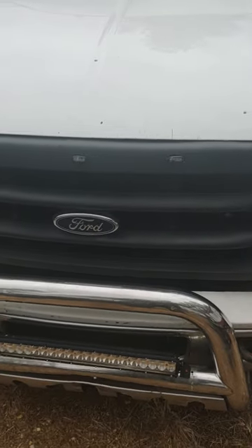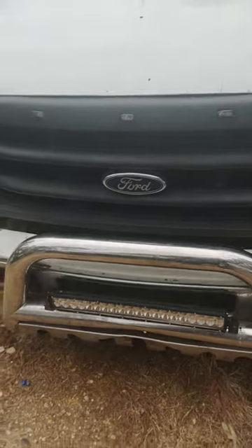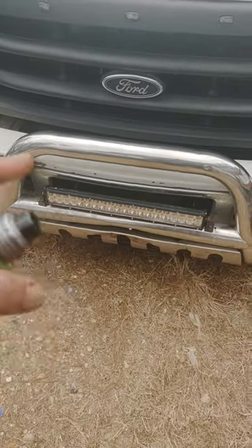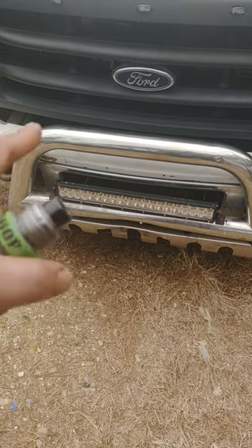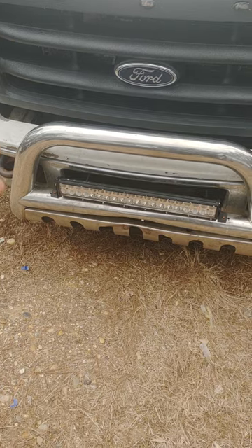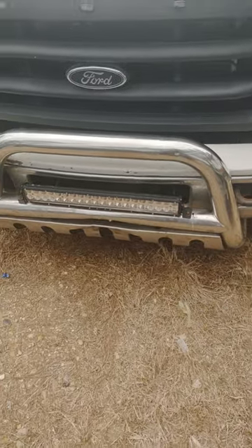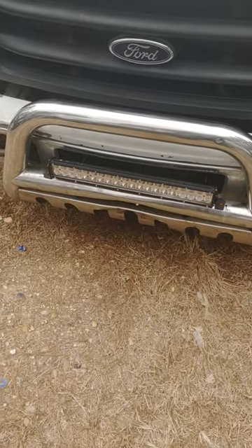I got this truck almost a year ago — next month will be one year of me owning it. It came with the bull bar and I want to replace it. I'd like to either get a black one, or this one is all bent anyway — the previous owner probably did it. Not sure, don't care.